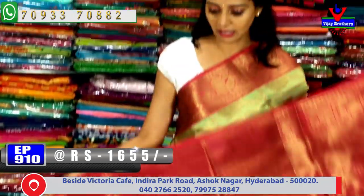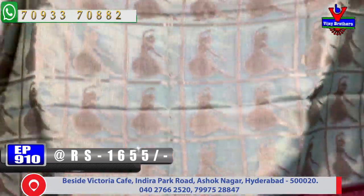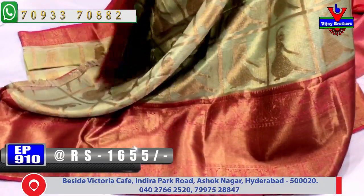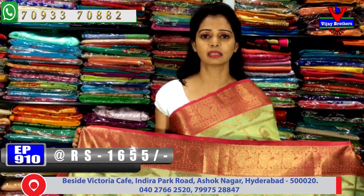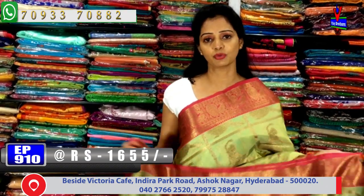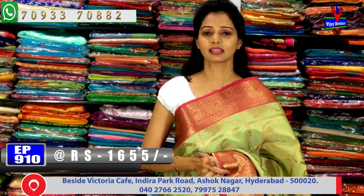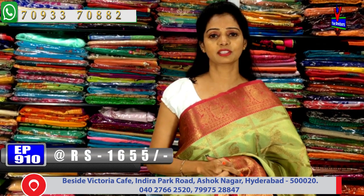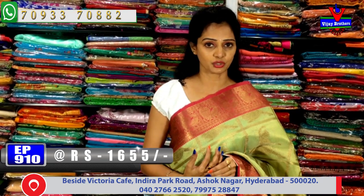This same design is also available at 1,215 rupees in a different color variation — just a color difference. The overall saree is the same type of design, with the same cost. These are party wear collection sarees with many varieties available in less time. This is just a sample — do visit the showroom directly to see all collections at Vijay Brothers.